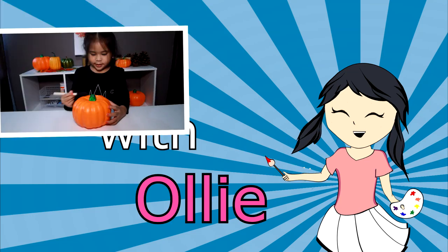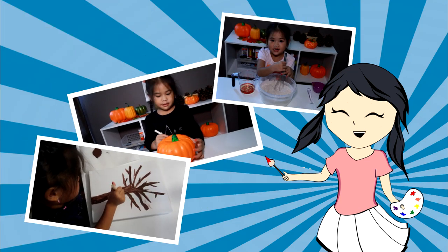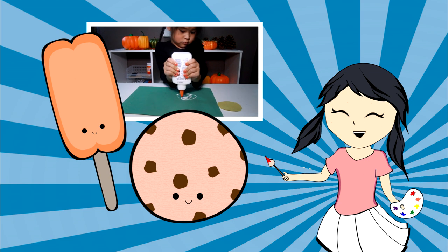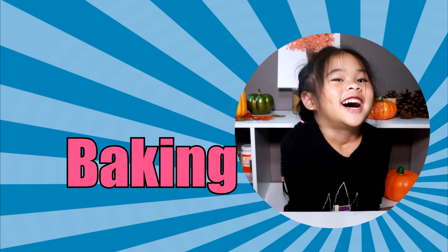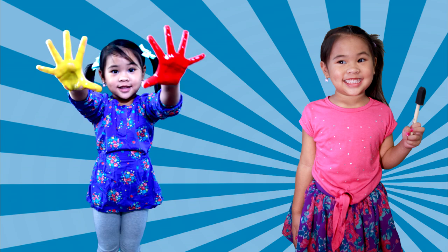DIY with Ollie! Arts, crafts, yummy treats. Lots to do, lots to eat. Come and join in the fun. Let's get making, let's get baking. Let's get arty and messy.